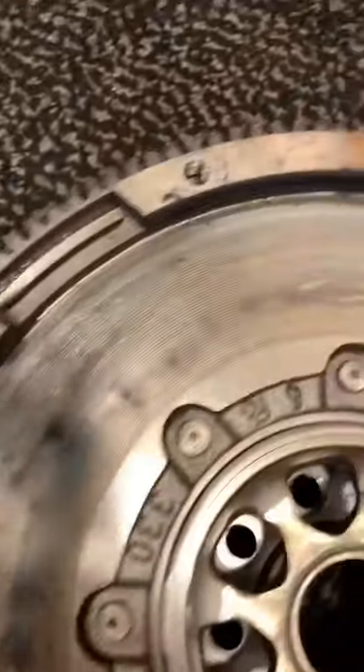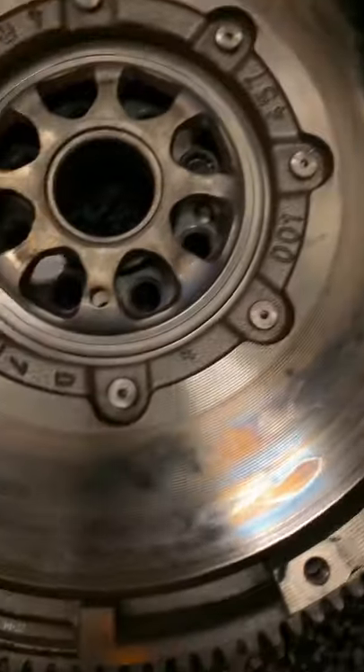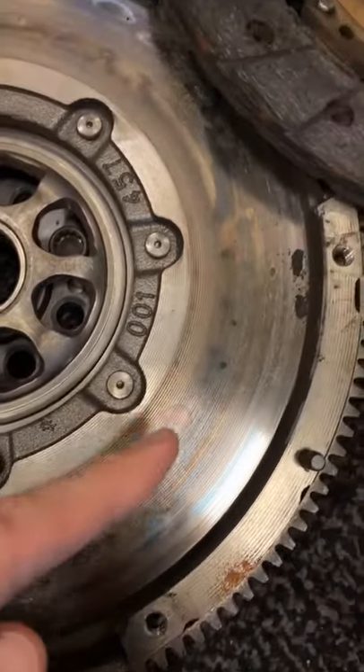You can see this thing is quite scorched on the flywheel. See all those hot spots? All that is from heat.